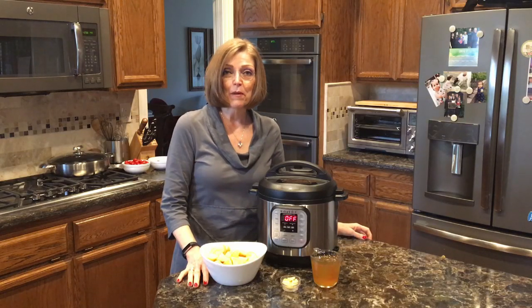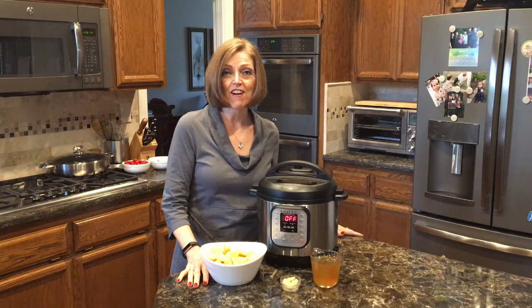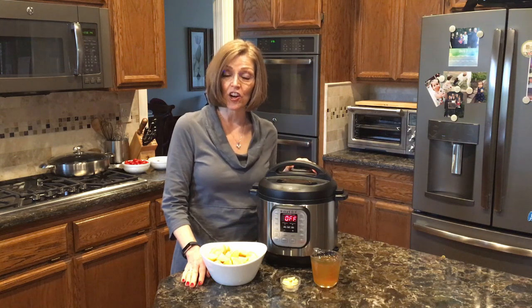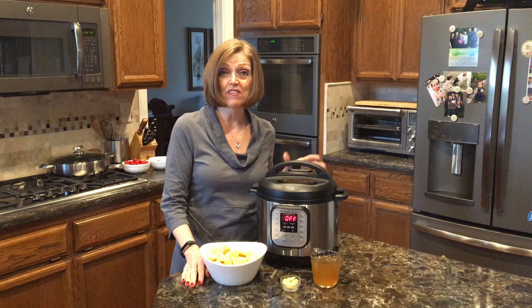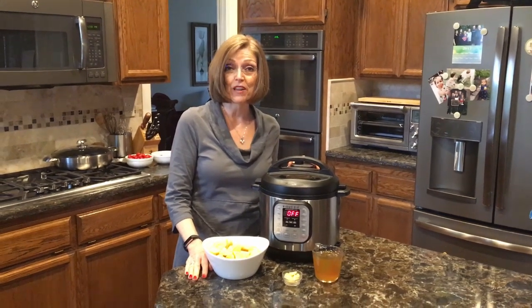Hi everyone, it's Tammy from Nutmeg Notebook. Be sure to check out my blog at nutmegnotebook.com. Today I want to show you how to make garlic mashed potatoes in the Instant Pot, which is a pressure cooker. I hope you all have a pressure cooker already — I actually own three of these and use them all the time, sometimes all three going at the same time.